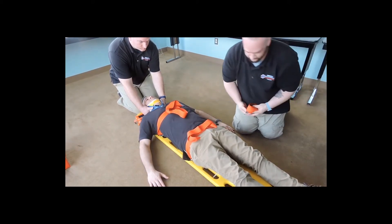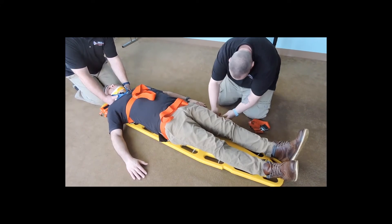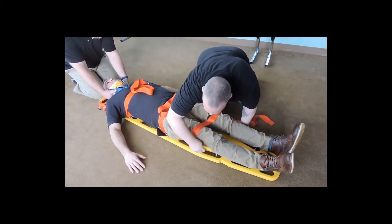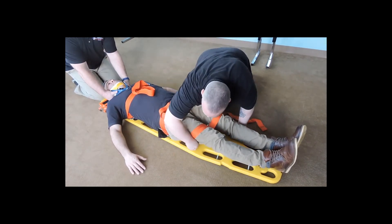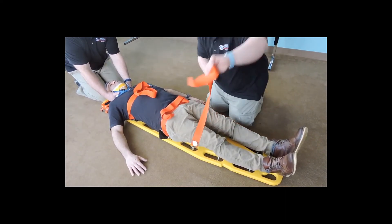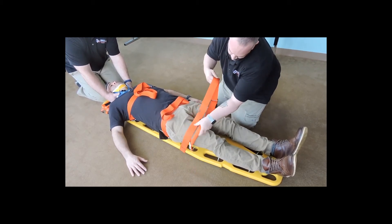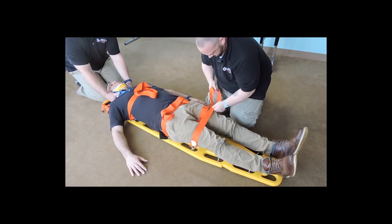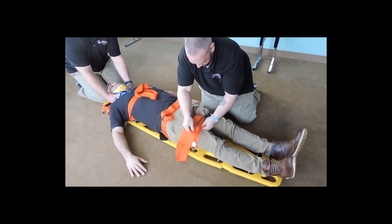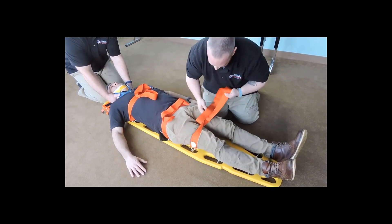With the third strap we want to immobilize the legs, so we're going to come above the knees where we have the majority of the weight of the lower extremities. We would be padding in between the legs to keep them in more of a neutral position — a more comfortable position for our patient. Making sure we're able to feed our straps, making sure we're not over the joint. Padding between the legs and padding our buckle.